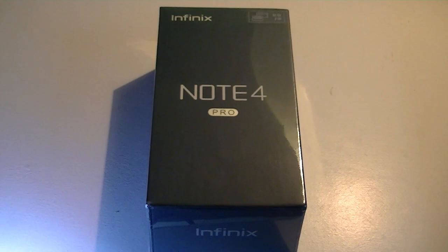Hey y'all, here's OS Reviews with our unboxing and first impressions look at the Infinix Note 4 Pro. Infinix is a company you've probably not heard of here in the United States, but they have an increasing presence across Africa and Asia, especially India. The company is based in Hong Kong and they've produced several very interesting smartphones in the past two years.